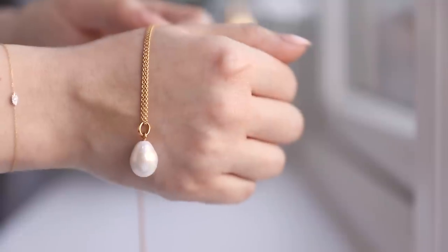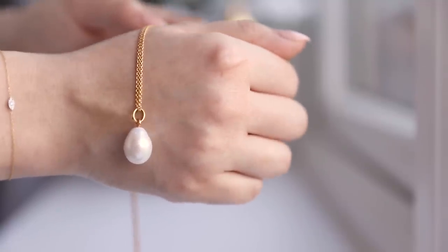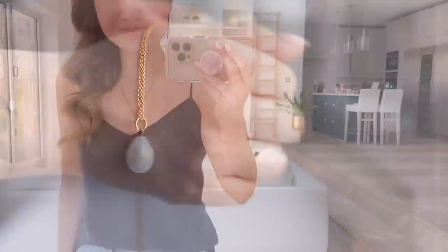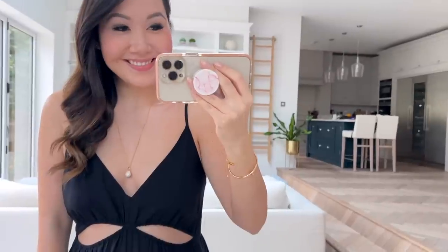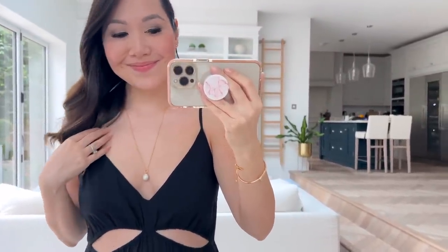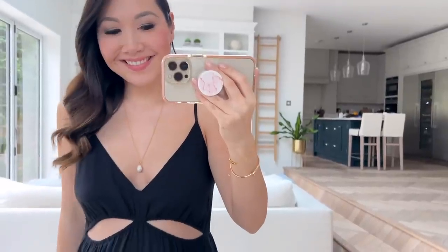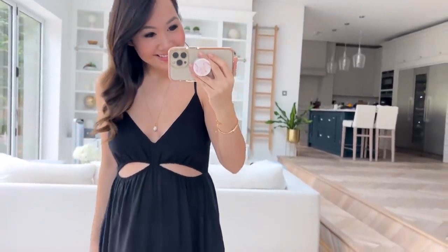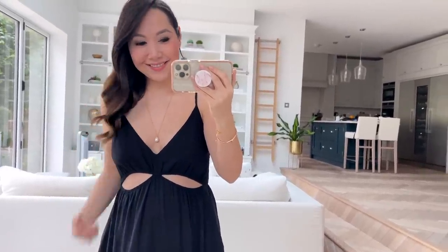My pearl necklace is also something I love so much — I've worn it countless times. It's very customizable: you can team it with different necklace lengths and different chains, making it really versatile. I went for the longest one but I'll leave the exact one I chose in the description. It has a beautiful pearl detail and just goes with everything — perfect for dressing up a simple sweater or t-shirt but equally lovely with a full-on dress as well.